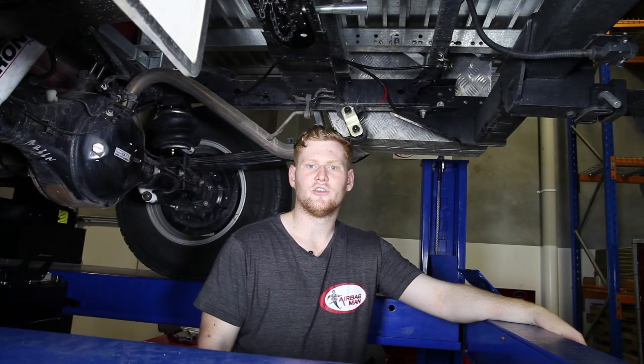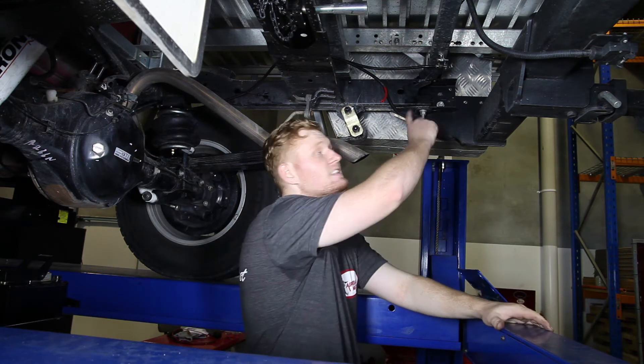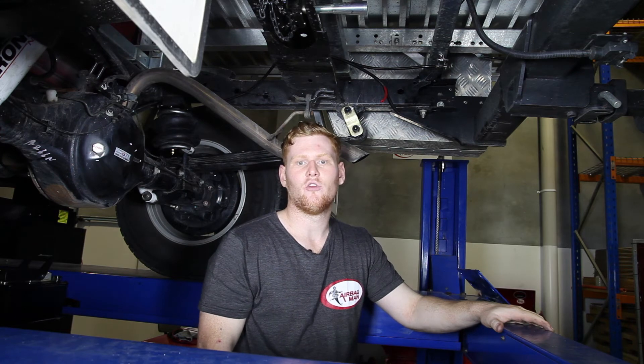Now the airbags are installed, it's time to run the heavy duty nylon airline from the airbags to the pre-mounted inflation valves at the back. We'll then run you through a few extra tips on how to perform a leak test.